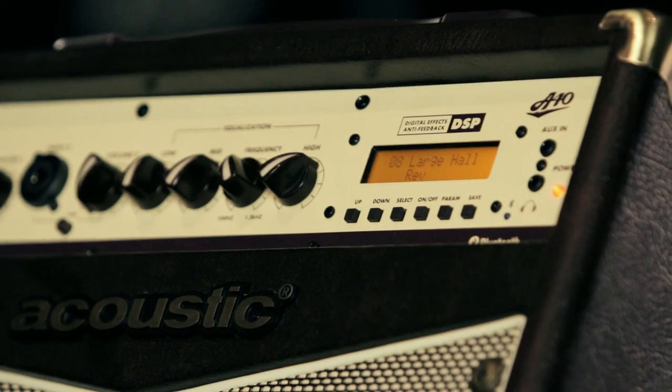The effects on the amplifier are reverb, chorus, flange, phaser, and delay. You can use any combination of reverb, delay, or one of your modulation effects at any given time. First, we'll listen to a hall reverb.